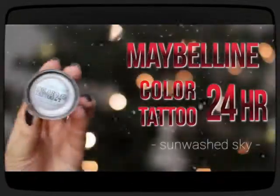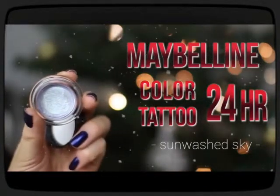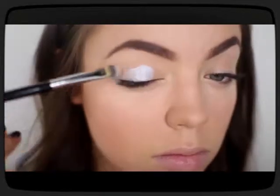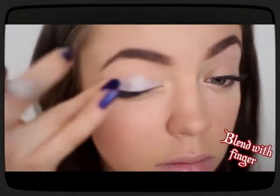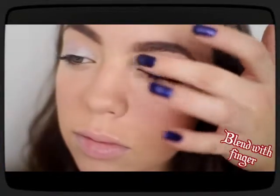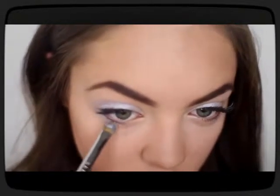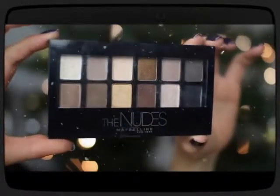To start off the eyeshadow, I'm using my Maybelline Color Tattoo 24-hour eyeshadow in the shade Sun Washed Sky, which is a really pretty light blue shimmery color. I'm just using my concealer brush to apply it and blend it up with my fingers. This cream eyeshadow gives a really pretty cool-tinted undertone to the rest of your eyes, so I'm also applying that onto my lower lash line.